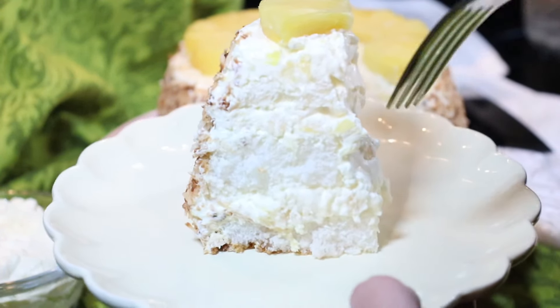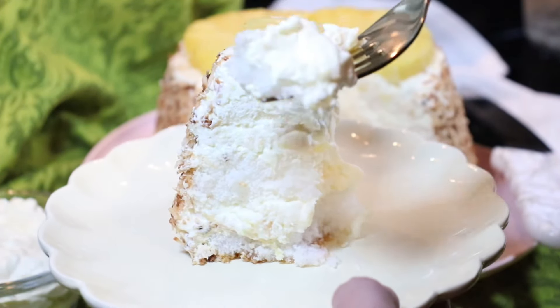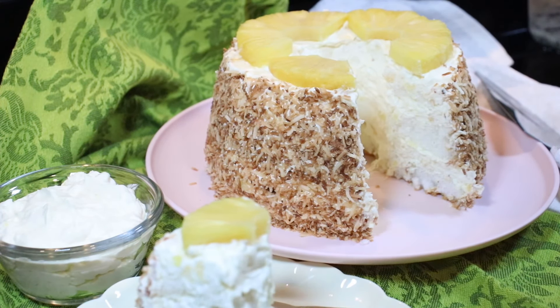Let's try it. Oh my goodness, it tastes like heaven. So delicious, very easy to make. Make it — you're going to love it. And I'll see you in the next one. Bye everyone.